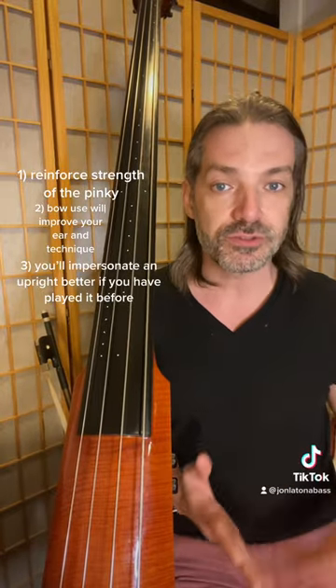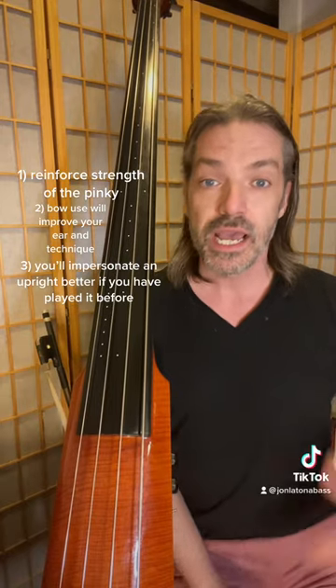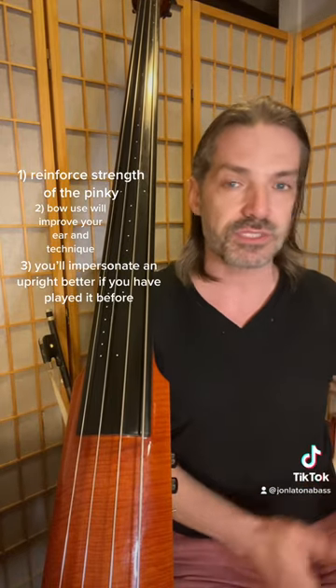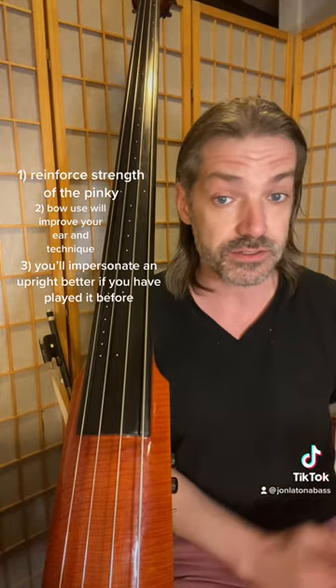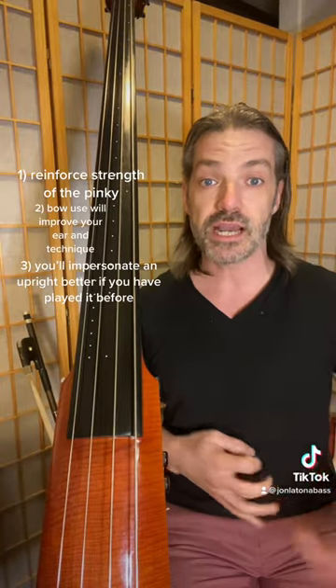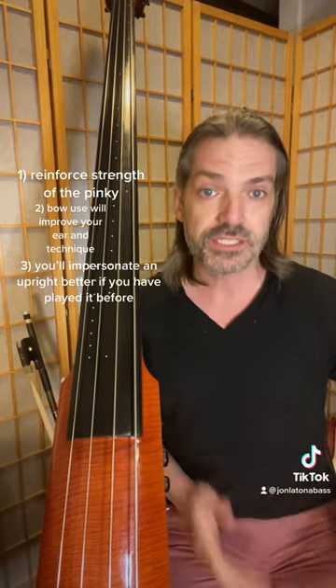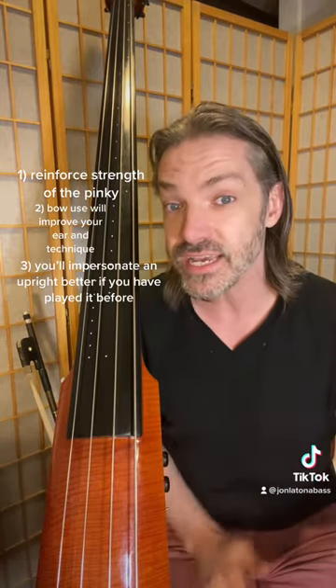If you do a walking bass and you do your triplets on electric bass without having touched an upright bass, it typically sounds very clumsy if you don't use the right subtleties. What I mean by that is when you do these triplets, they should sound relatively light before you hit the downbeat, and then they should be heavy when you hit the downbeat.